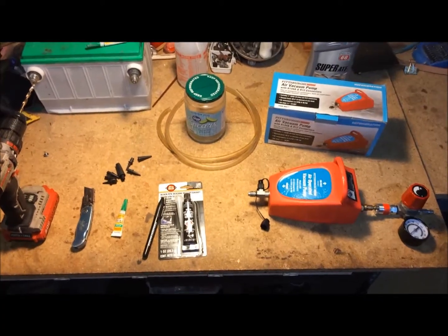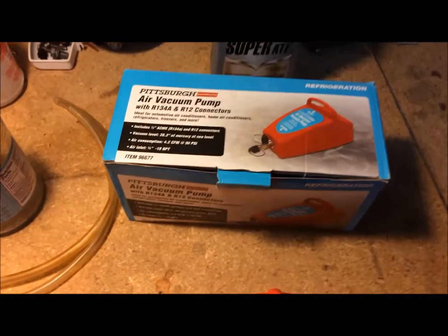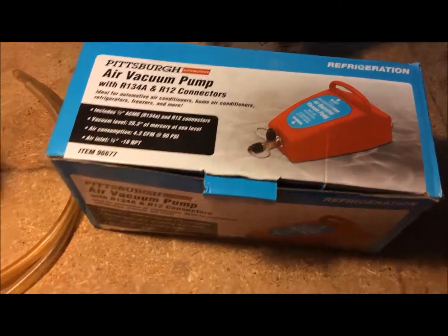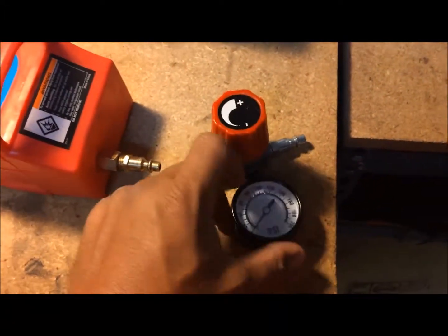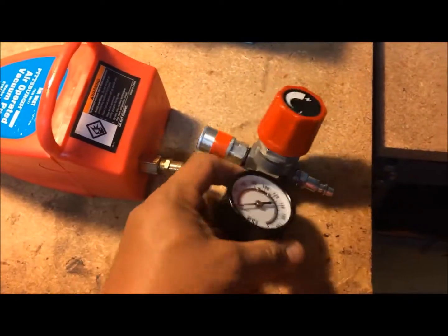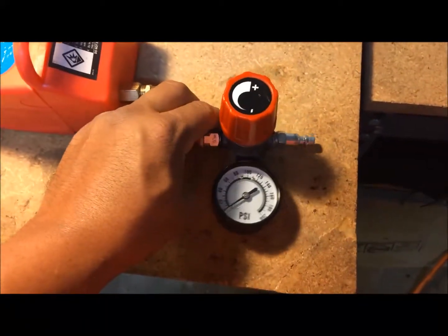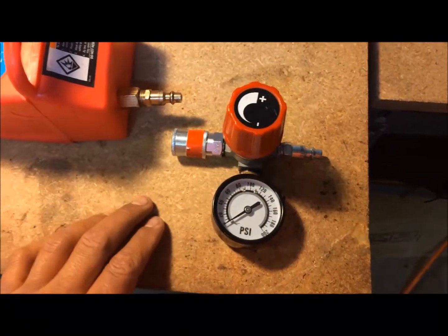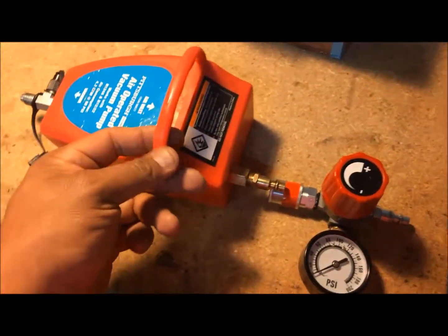These are the items you'll need to complete this project. You'll need an air vacuum pump of some sort. I chose to go with the Pittsburgh, which is the Harbor Freight brand — primarily used for air conditioning systems. It's a pretty decent vacuum pump for around $18-$19. You don't necessarily need a small regulator, since you can control the air source at your compressor, but I like having it so I can control it at my pump.